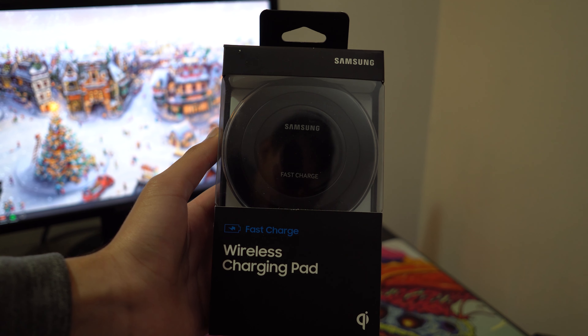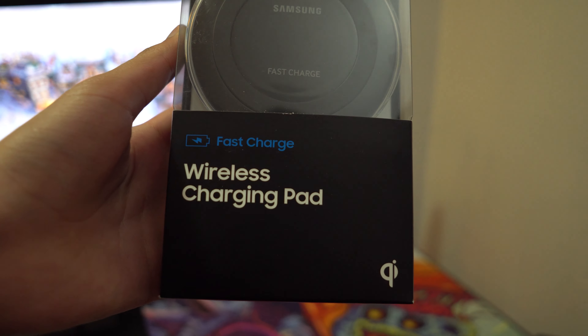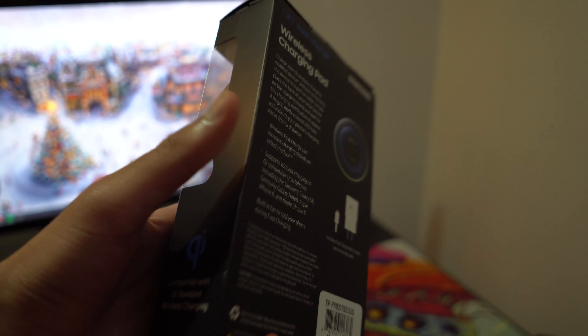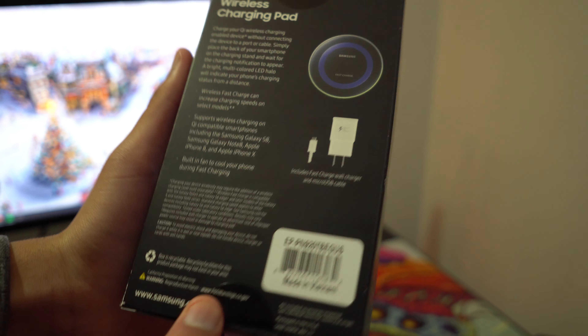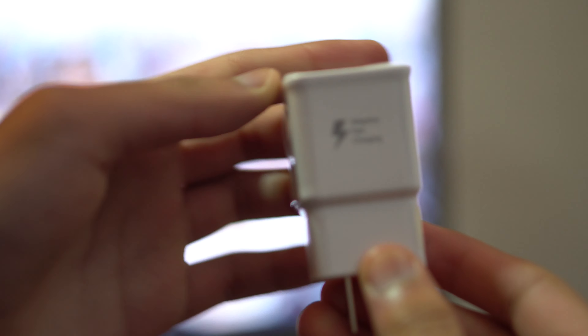Taking a look at the Samsung Wireless Charging Pad that supports fast charging, on the box you can see it says Samsung Fast Charger and around it it will say it's a Qi Charger. It works with any brand of phone as long as it does have wireless charging, and it does provide 9 watts of wireless charging, so it really does depend on your phone.